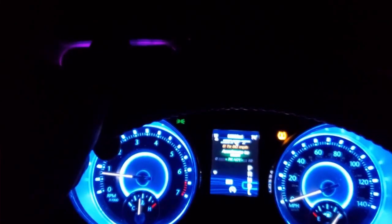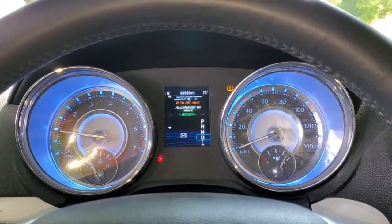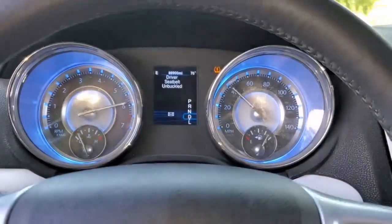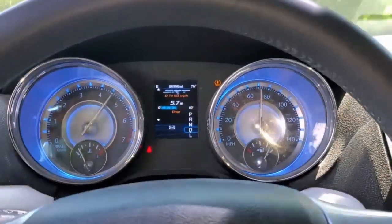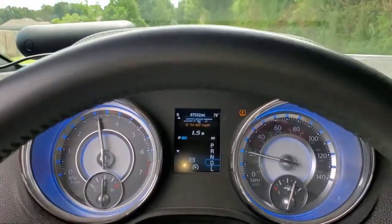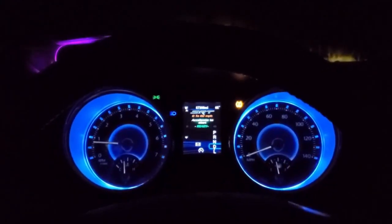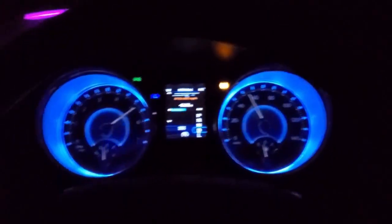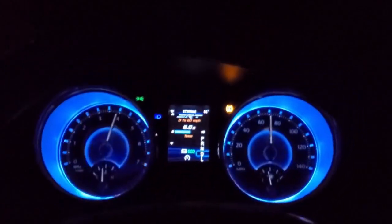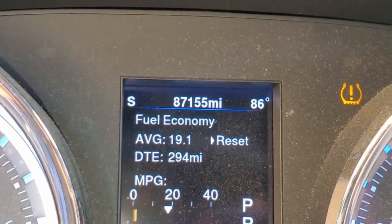Zero to 60 timer. Zero to 60 pull number two. Five point seven seconds — not bad. Zero to 60 trial three: six point two. Zero to 60 run four: six point oh. Fuel economy right after install is 19.1. We're going to reset it and see how it goes.